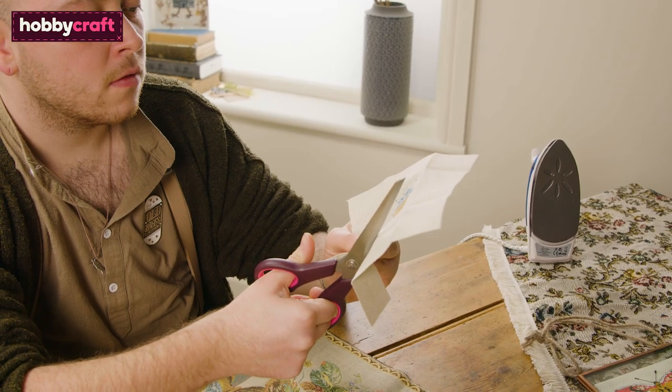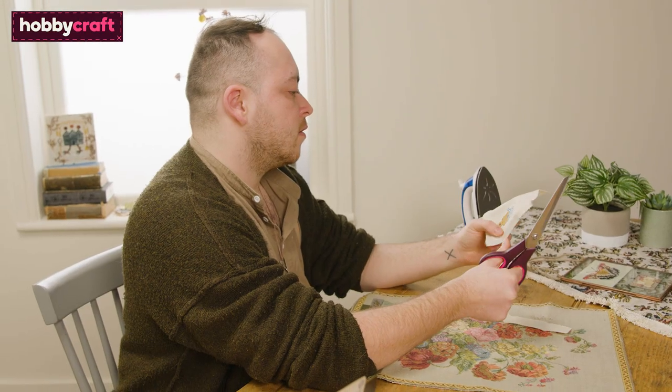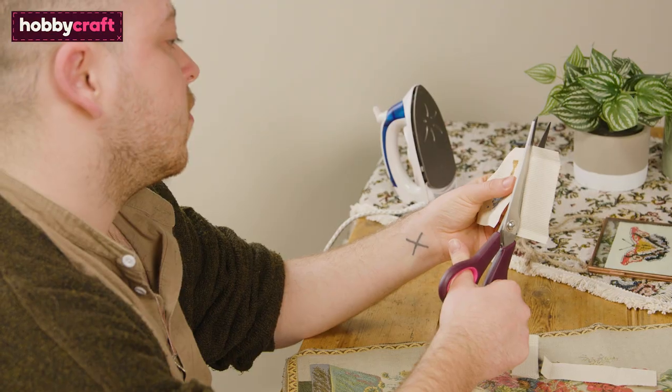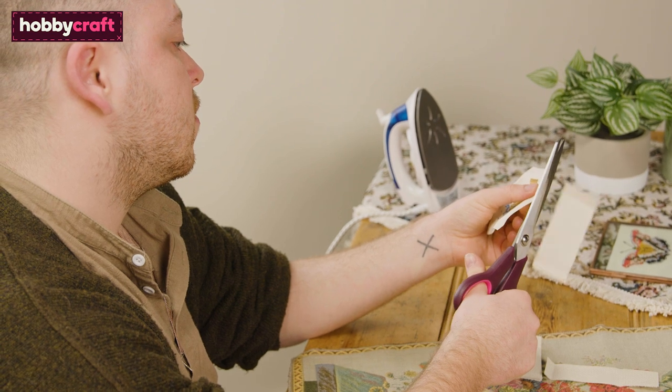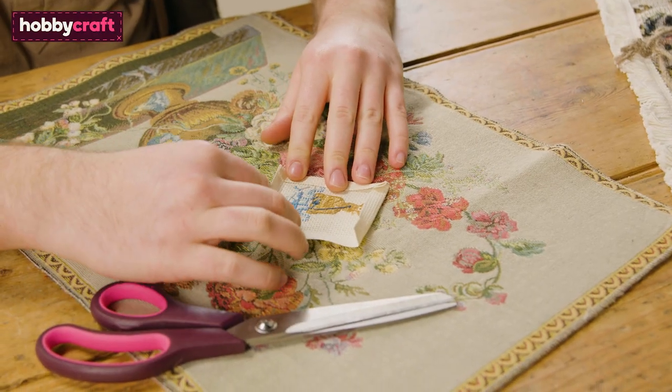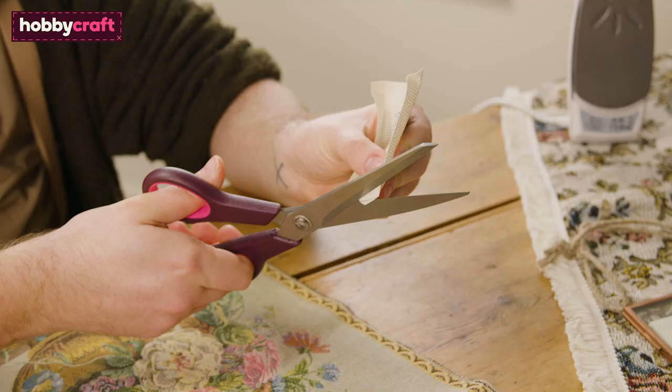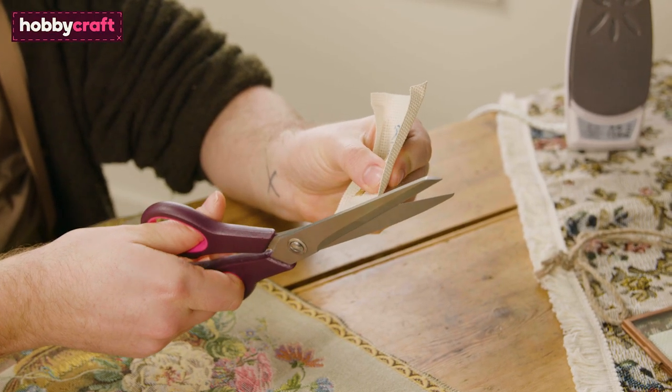First, cut your cross stitch to size — cut to the size you'd like your patch, plus around a centimetre extra on each side. Use a line of holes on your Aida as a guide to cut a straight edge. Fold over each side a centimetre in, again using a line of holes as a guide. Unfold and trim your corners, removing the bulk.